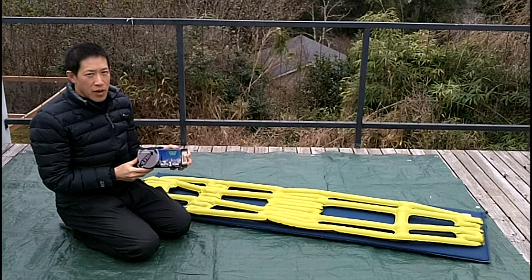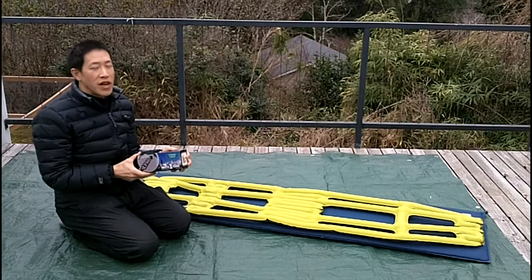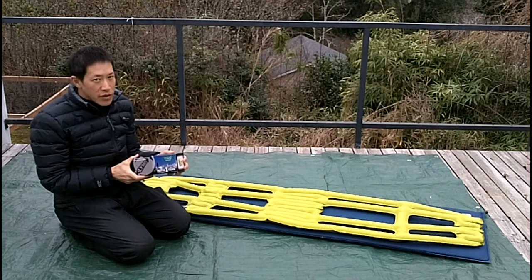Hi, I'm Jeff. I'm reviewing the Climate Inertia X-Frame sleeping mattress. It's made as an ultralight sleeping mattress for ultralight backpackers. It's a very innovative design that came out maybe a year or two ago.